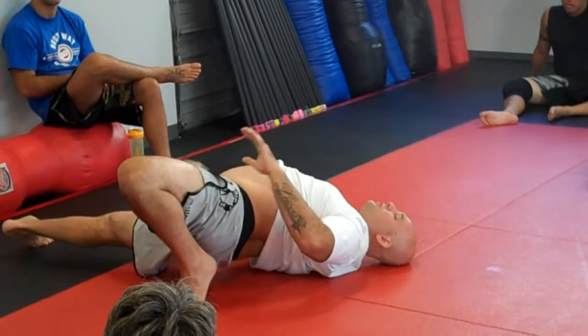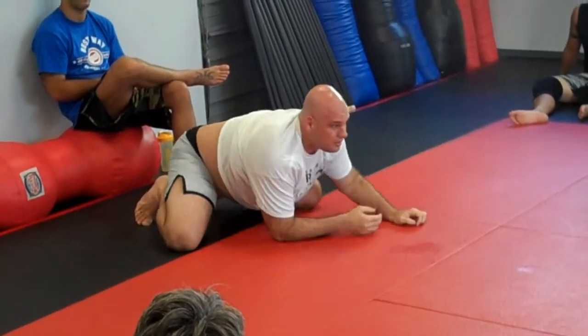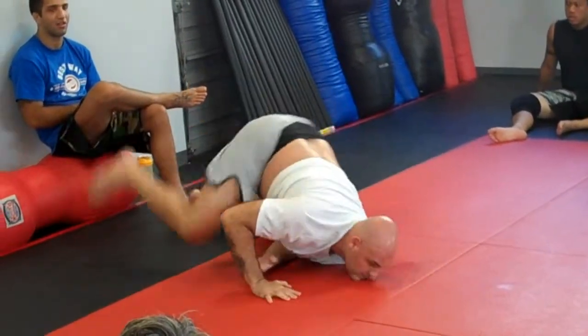But look, my hip doesn't touch the floor at the time. Turn it back. Okay? Other side. Turn. Touch. Turn it back.